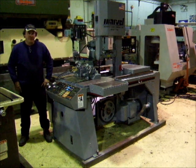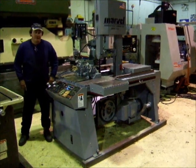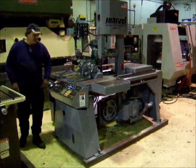Hi there, I'm Dan from the AirPlant Sails and I'm going to quick run a Marvel No.10 Auto-Infeed saw for you here.